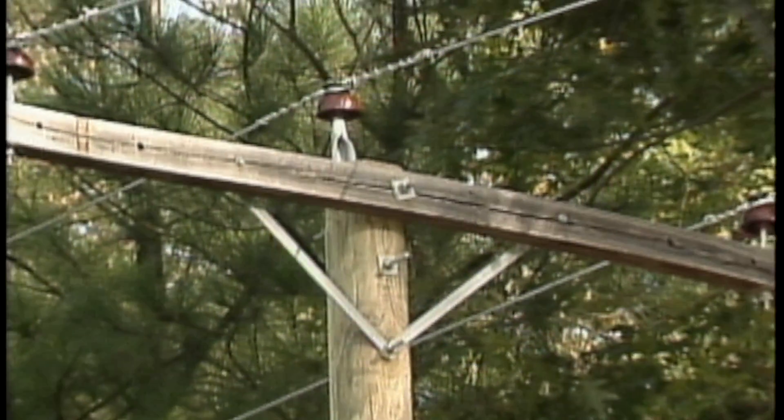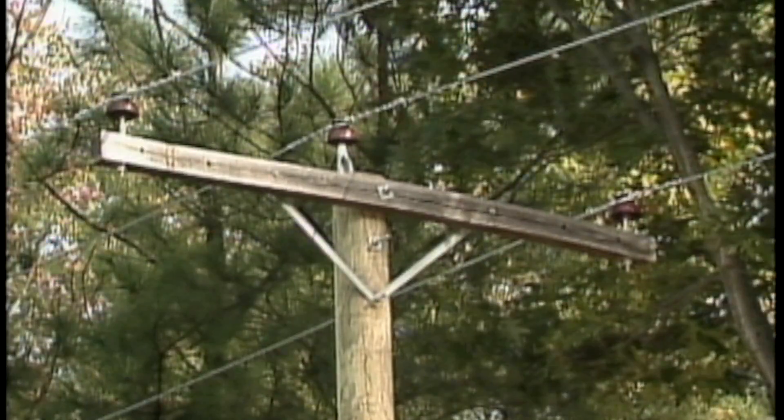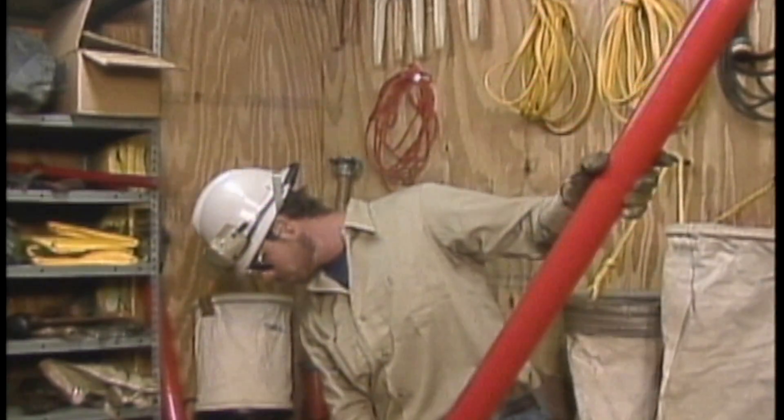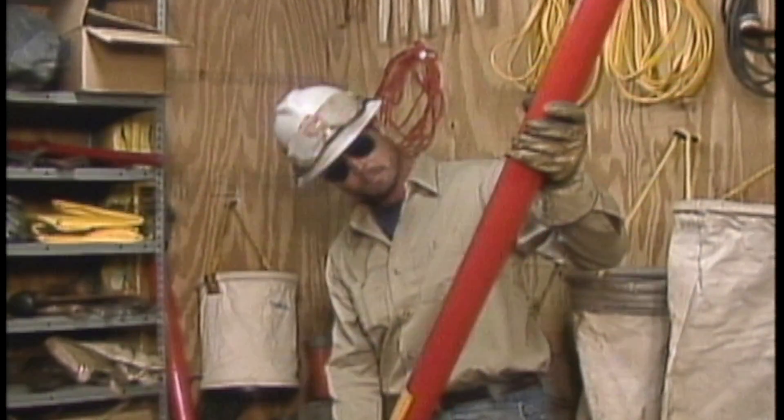In this part of the program, we'll watch as a crew changes out a broken cross arm while working from the pole. They'll use an auxiliary cross arm to support the conductors while the broken cross arm is being replaced.